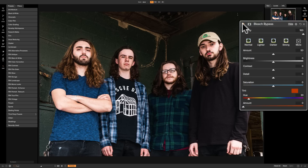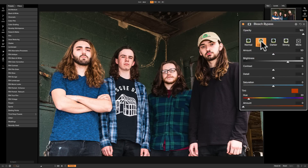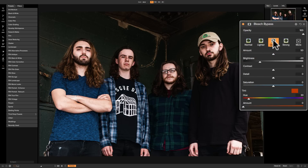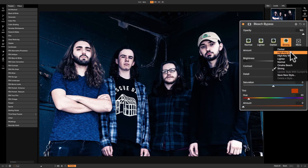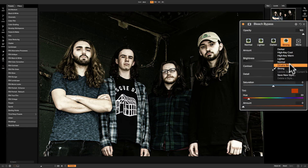As we look at the filter, like most On1 filters, across the top are the styles. Right when I applied the filter, the style that was applied was Normal. To the right of that we have Lighter, then Darker, then Strong, and there's a dropdown with a few more styles: High Key Cool, High Key Warm, and Omaha Beach.